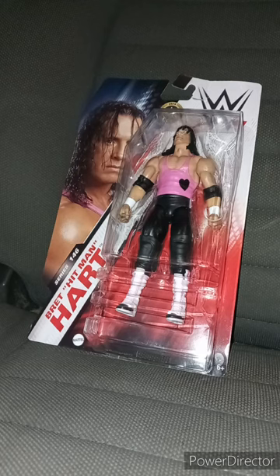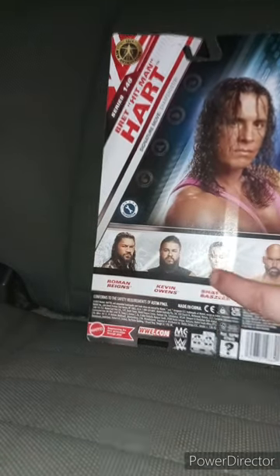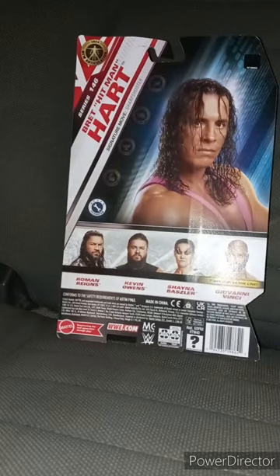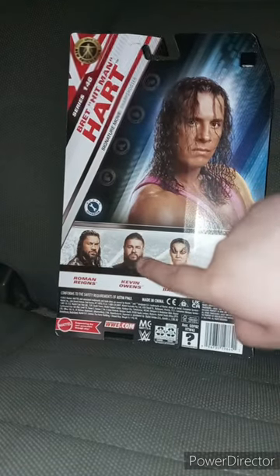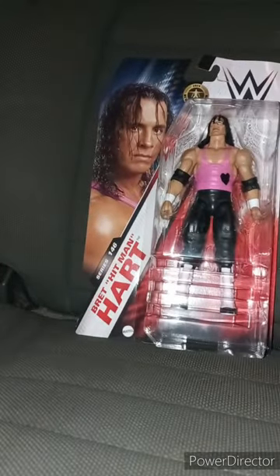I did do a review on the Deadpool Bleacher Creatures from the third Deadpool movie a few days ago. So we have the WWE Mattel Basic Series 146 Bret 'The Hitman' Hart. Let's go ahead and take a look at the back — he's a technician. We've got Roman Reigns, Kevin Owens, Shayna Baszler, and Dolph Ziggy — Ziggy Benji. We already reviewed Kevin Owens last month.